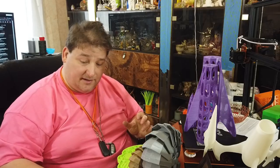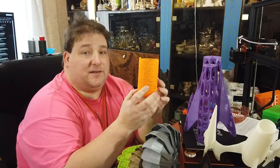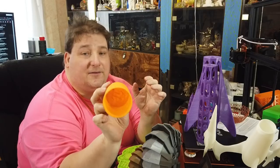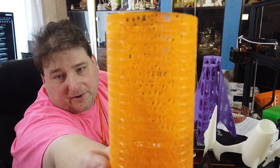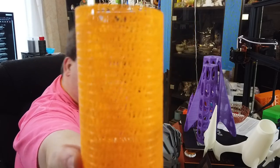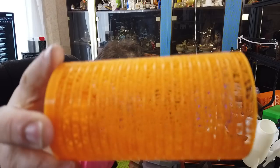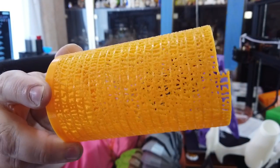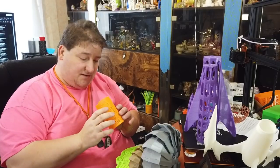An oldie but a goodie — I love this. Someone posted a resin-printed one and they didn't believe me you can make these with FDM printers. So I want to show them that yeah, you can print the pi cup with an FDM printer and have all the numbers come out. There you go. It really is quite an amazing print. It's one of my favorites — I keep this one safe because I treasure it.